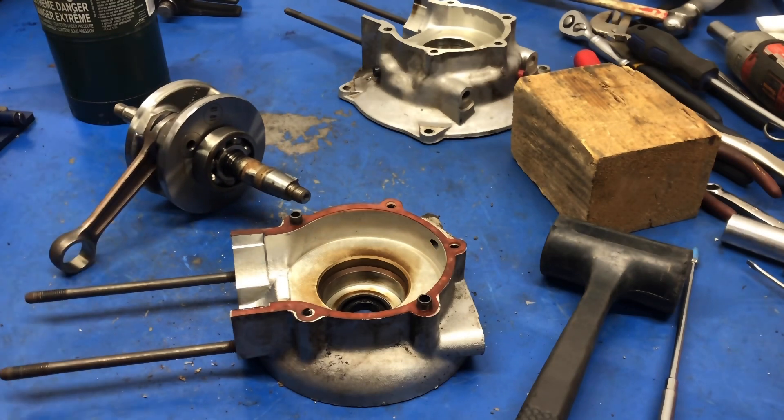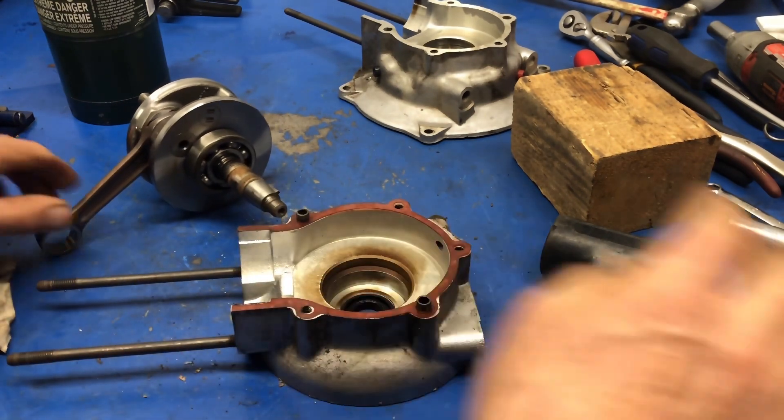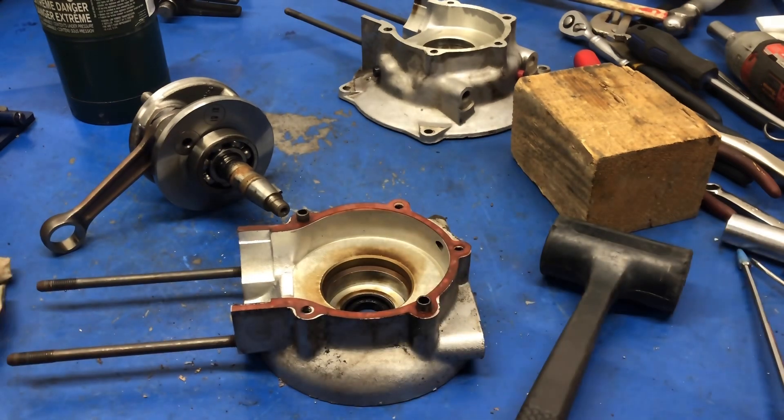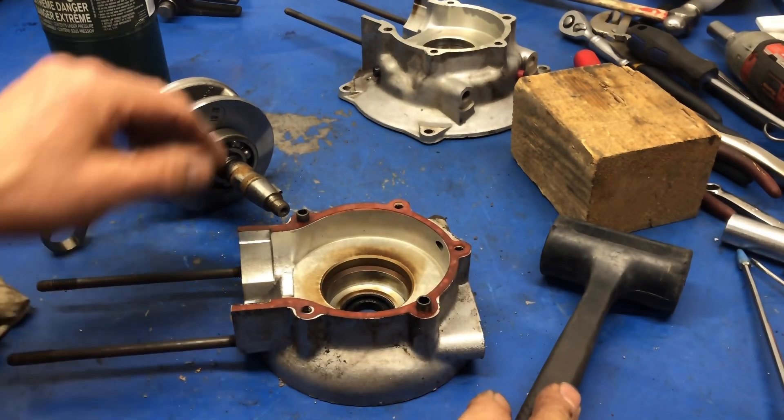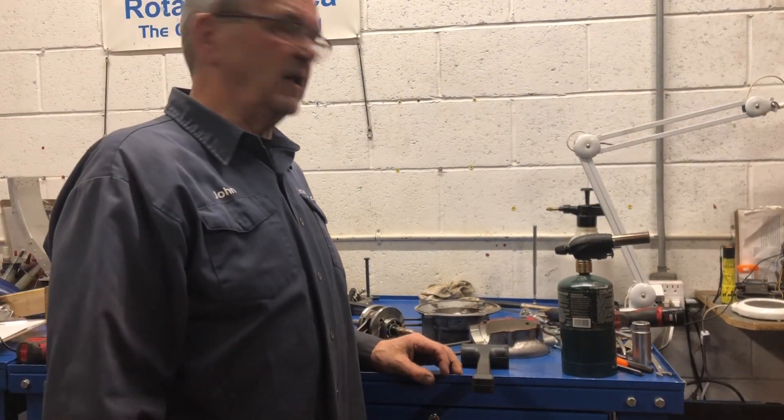So that's how we split the crankcase on these 185 engines so that you don't damage anything. And same as the other one — now it's time to clean everything up and see what kind of parts we need to complete the job. That's the process of how I separate the crankcase halves on a 185.